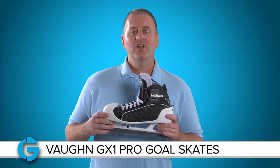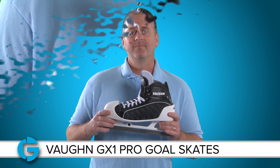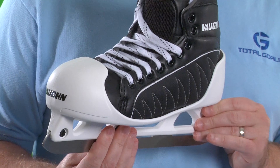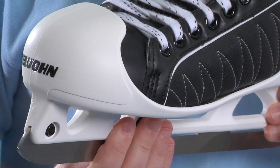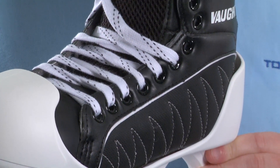Hey goalies, this is Mike. In this video let's take a closer look at the new Vaughn GX1 Pro Goalie Skate. The Vaughn GX1 Pro Goal Skate has been several years in the making and the designers at Vaughn have created each element of the skate to meet the unique needs of today's goaltender.